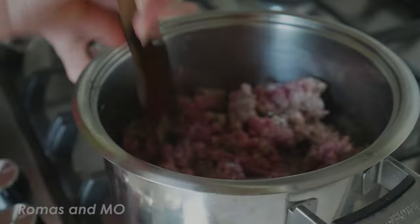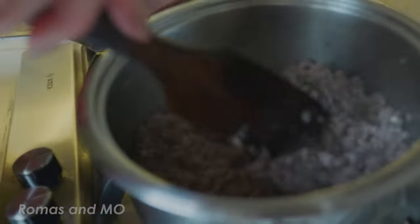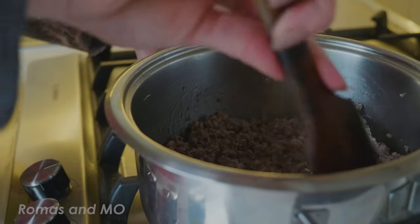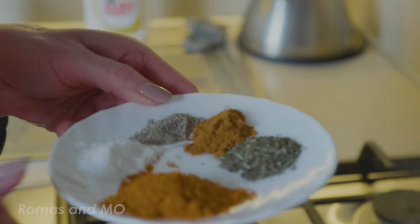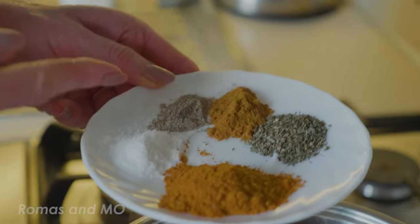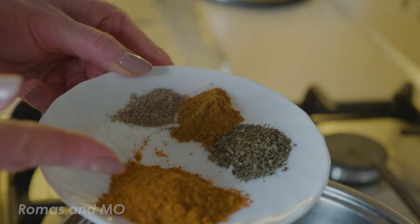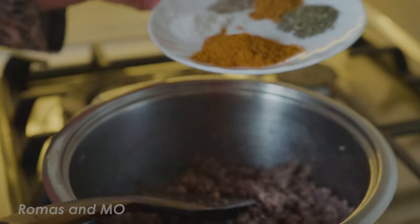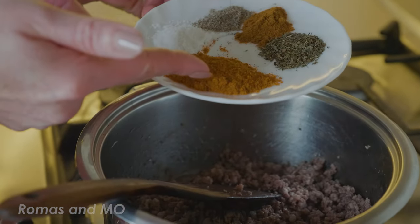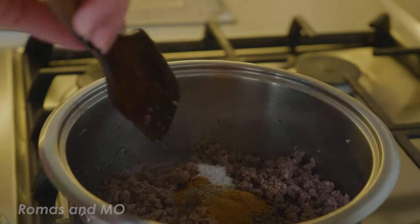Now we will check how it's going with our meat. We must mix it a little bit. It is nearly ready — just about one minute, and after we will add spices to the meat. Once the meat is no longer red we are going to add the spices. We have salt, black pepper, chili pepper, Mexican spices, and dried basil. One spoon of some and half a spoon of others. Now we will put them on and mix.